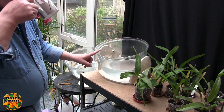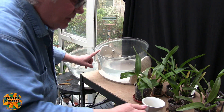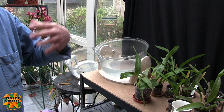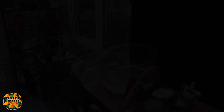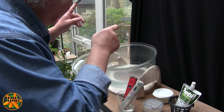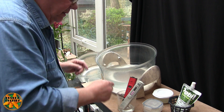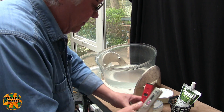Right, so what we've done now is watered everything I want to water with that weak mix. I'll get this lot put away and then we'll come back to see what we're going to do next. So what we do now is bump the feed level up ready for the next batch of plants.